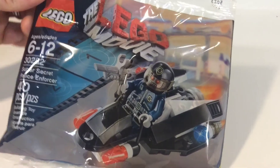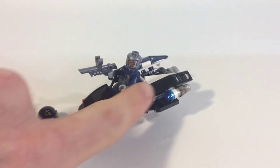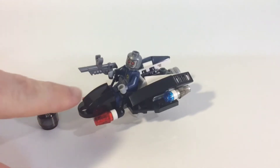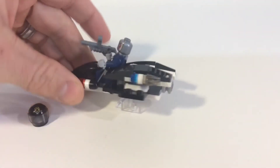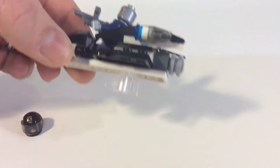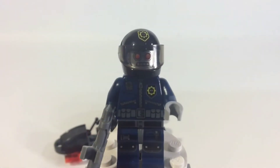So there we have it, guys. I gotta say I really do like it. You get a lot of nice pieces with these slope pieces here and here, and I like the way they hinge the wings so they kind of go up. I obviously got another clear piece underneath it there that didn't come with it, but let's take a look at the minifig.